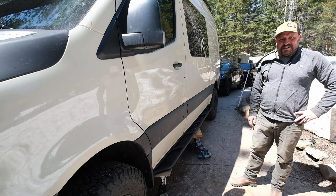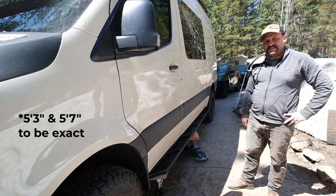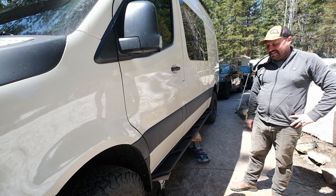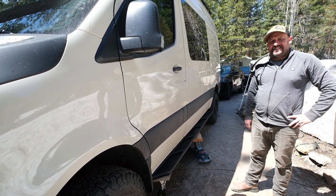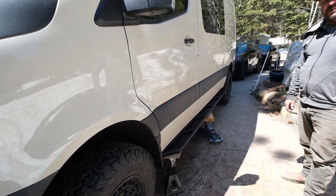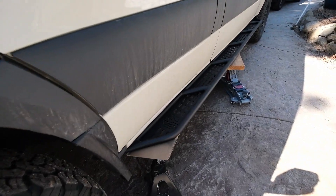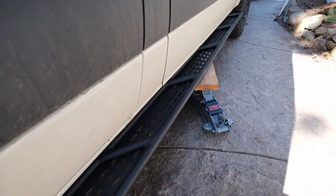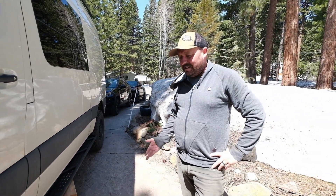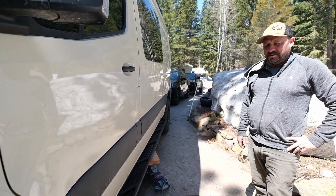This weekend's project we decided to install some sidesteps. Me and Emily are both pretty short, so getting out of the van isn't always easiest. Plus they look pretty badass. We went with Rugged Design Concepts — we like the way they look compared to some of the other options out there. They're aluminum so they're not rock sliders. If we hit a big rock they'll definitely get damaged, but they offer a little protection to the body, and we don't have to worry about rust.